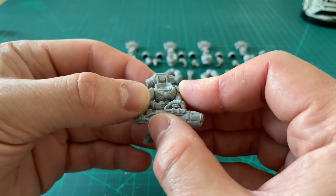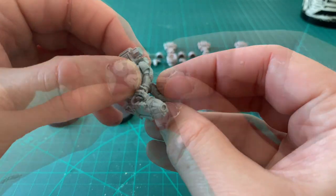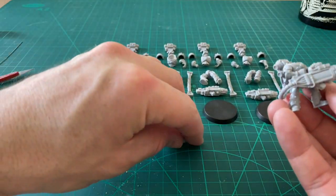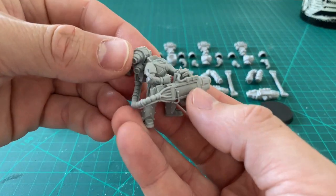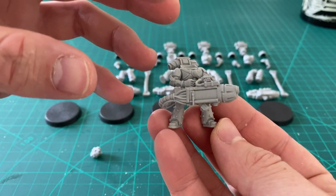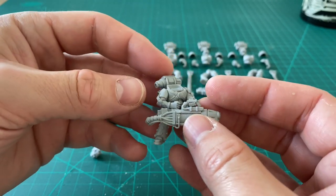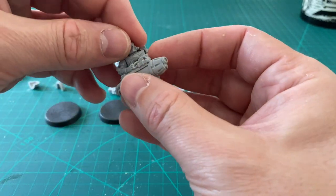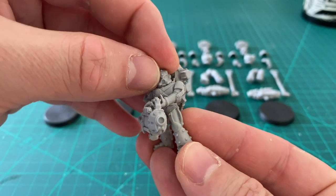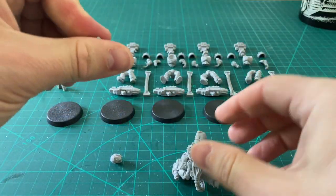You can use this trick with any of the power cable weapons that these resin marines have, and it equally works if you're going to put these resin weapons onto plastic Mark 3, Mark 4, or indeed other kitbash models you're going to work with. So I've got a really nice pose here — a strong stance, the marine aiming his weapon, the cables nicely positioned. It all looks natural. To finish, I'm going to put his helmet inclined into the shot, looking forward in the direction of his target.